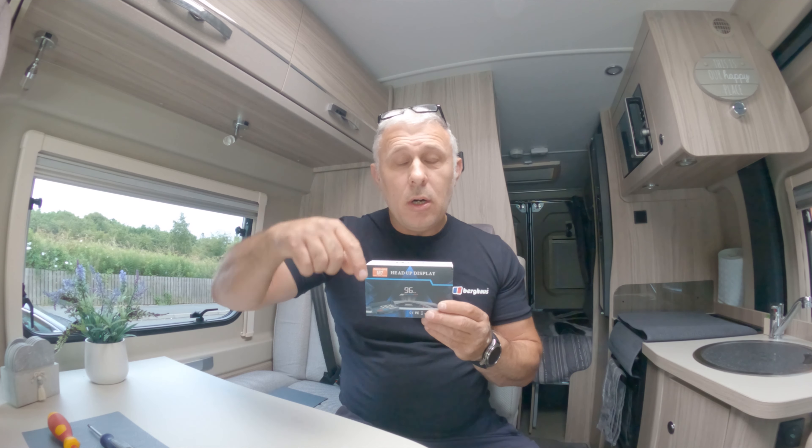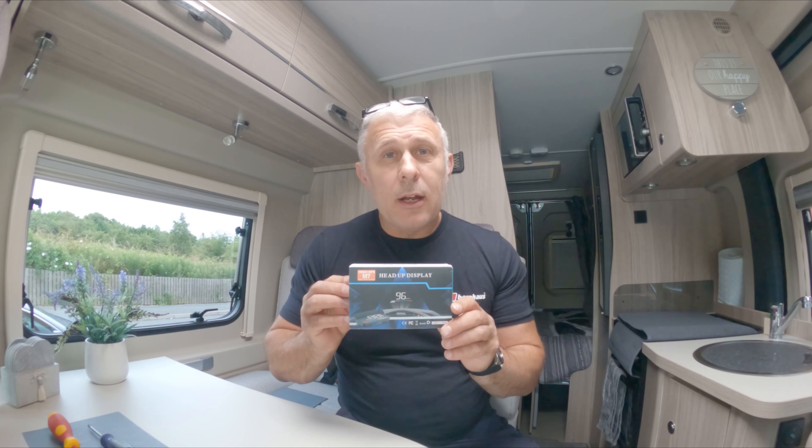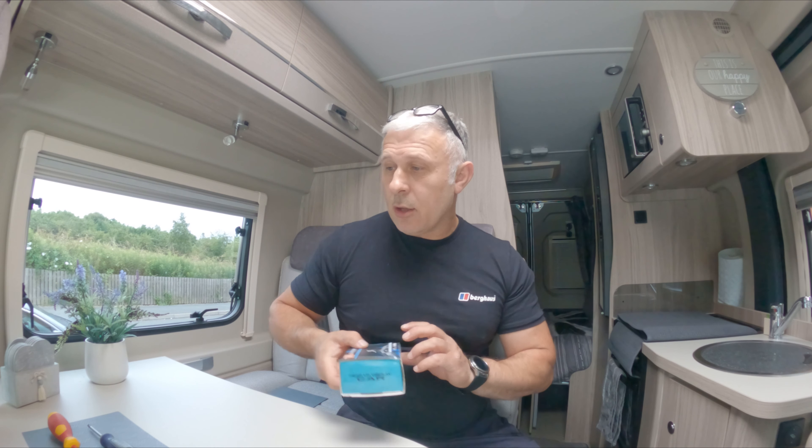I bought this from Amazon and it was around 30 pounds. I'll put a link in the description below so you can go and check it out and buy one for yourself if you'd like.